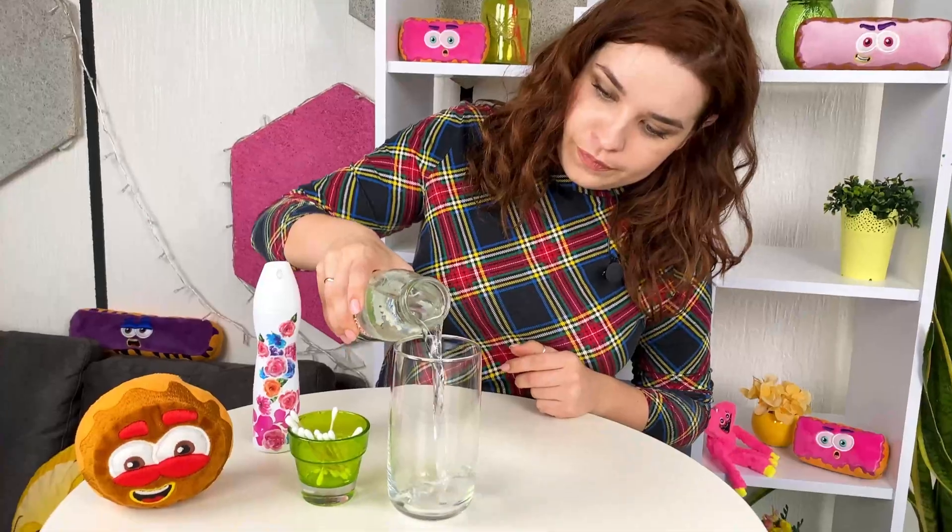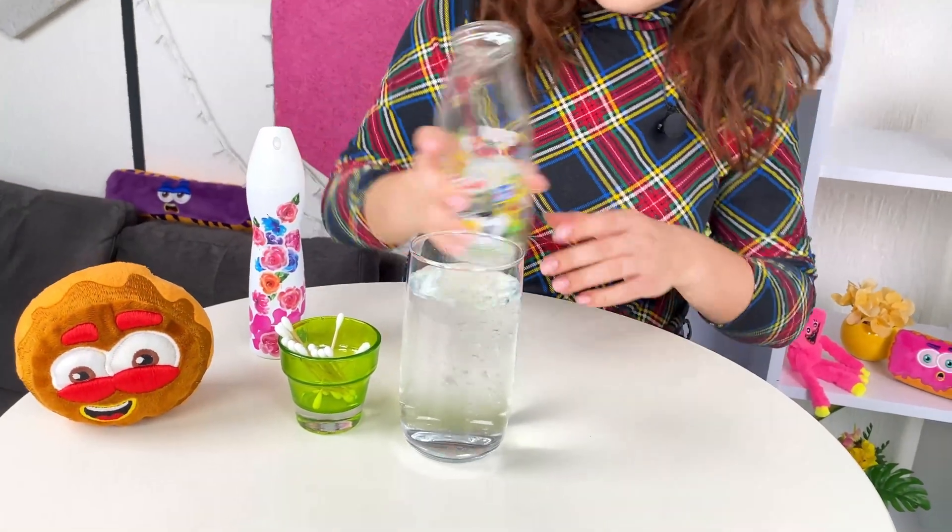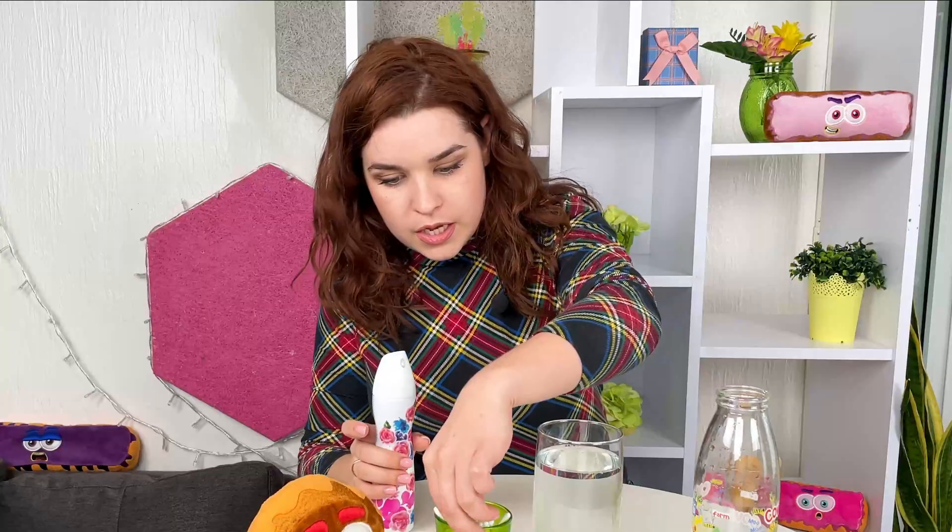Did you see that? Let's test and see if it's true. We're gonna use spray, water — let's make this up. It's cotton buds and spray deodorant.